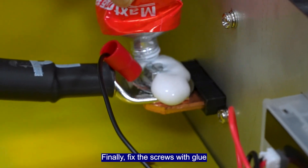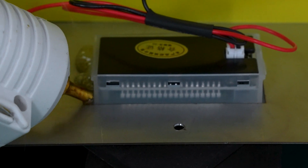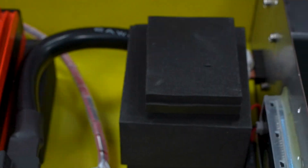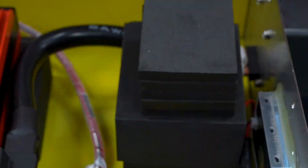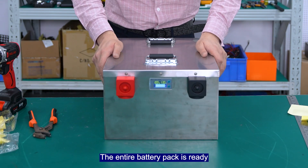Finally, fit the screws with glue. The entire battery pack is ready.